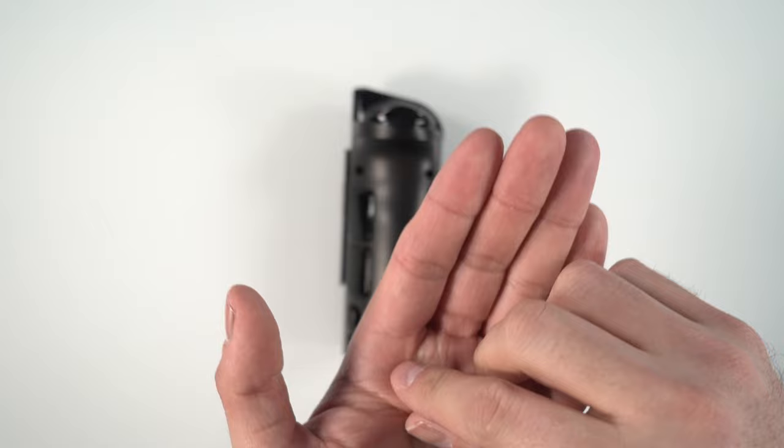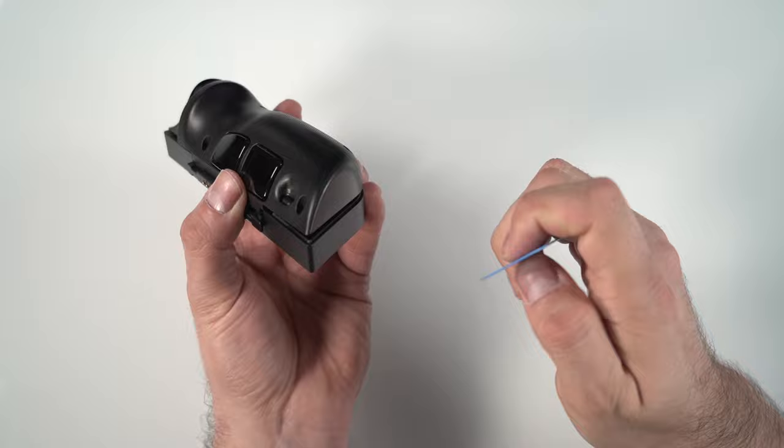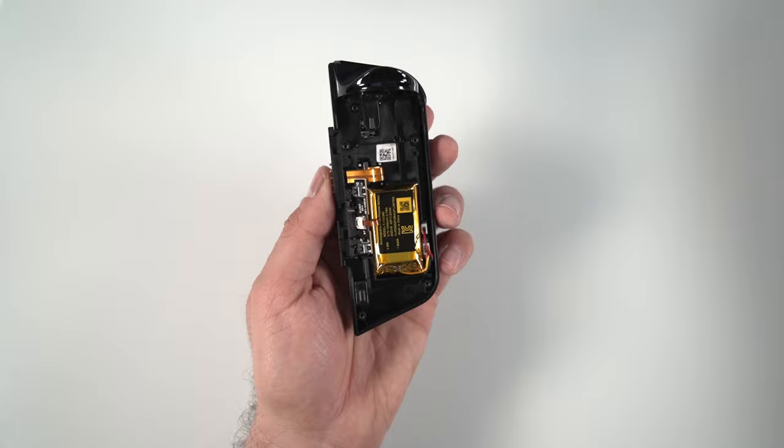One tip I recommend is to have a safe place for your screws. The iFixit kit has little compartments on the lid so I like to put them in order so I can easily identify which is which. Now that we've got the screws out we just need to take off the rear cover — you should be able to pull it apart, but if not you can use a guitar pick. Run along the seam to make sure all of the clips are unclipped, then remove it and put it aside.